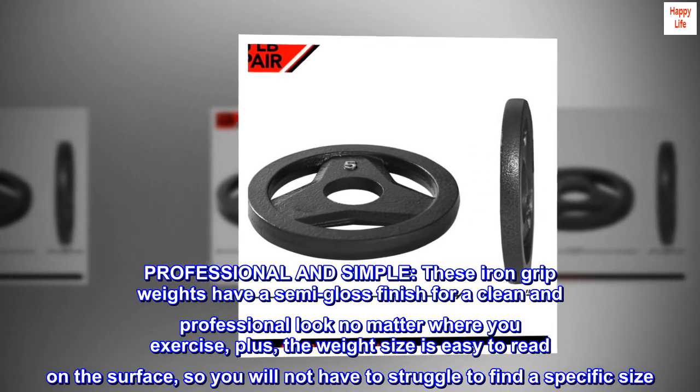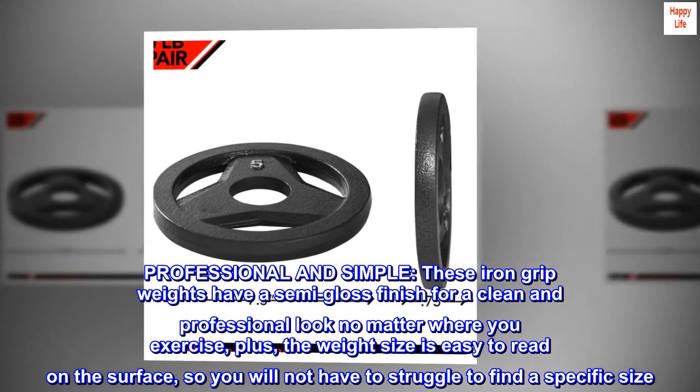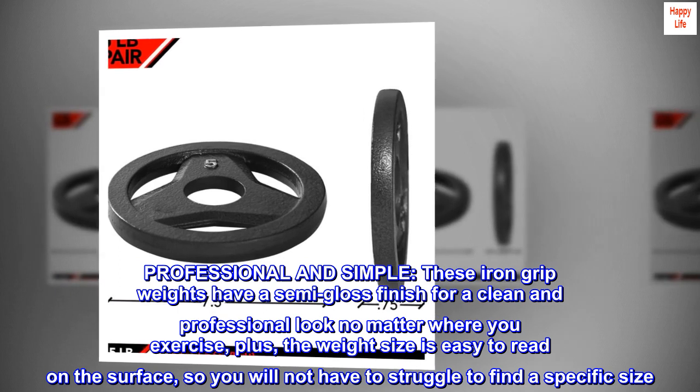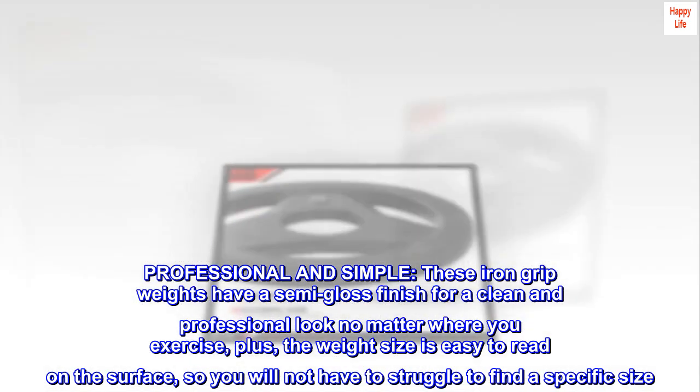Professional and simple. These iron grip weights have a semi-gloss finish for a clean and professional look no matter where you exercise. Plus, the weight size is easy to read on the surface, so you will not have to struggle to find a specific size.